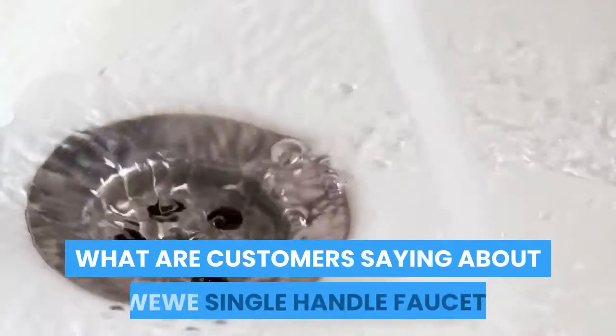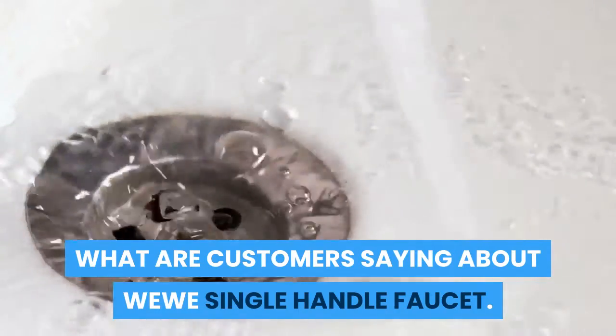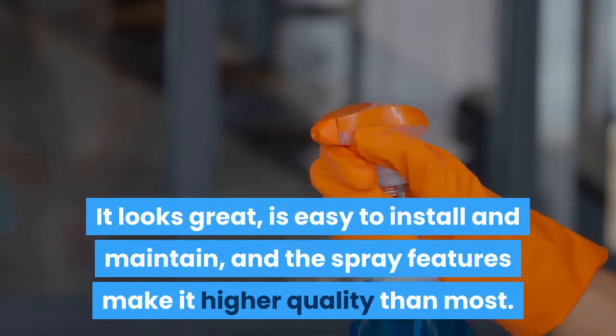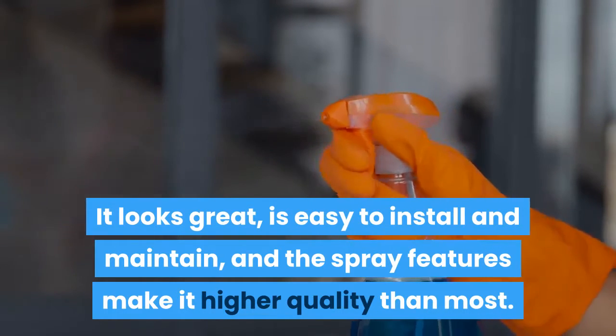What are customers saying about the WWE Single Handle Faucet? Customers say this faucet sits at a fairly good price point and does the job well. It looks great, is easy to install and maintain, and the spray features make it higher quality than most.